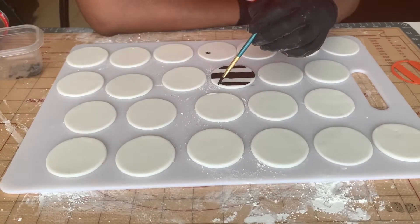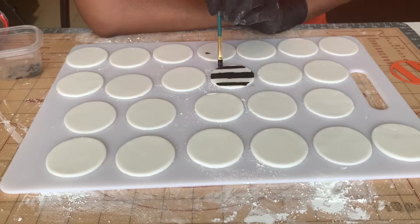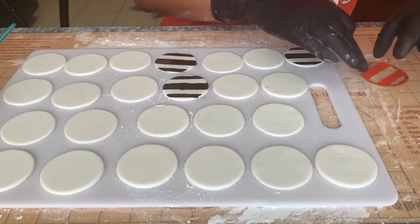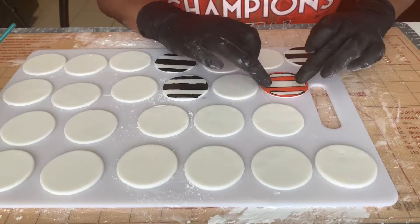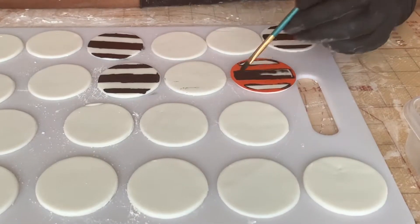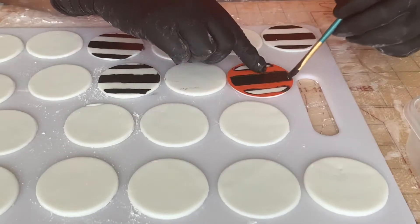To paint the stripes onto my toppers, I simply used black food coloring and a very thin fine paintbrush to go in and straighten up those lines. To keep my stencils from sliding, I put shortening onto the backs of them to help them stick and hold onto the fondant.